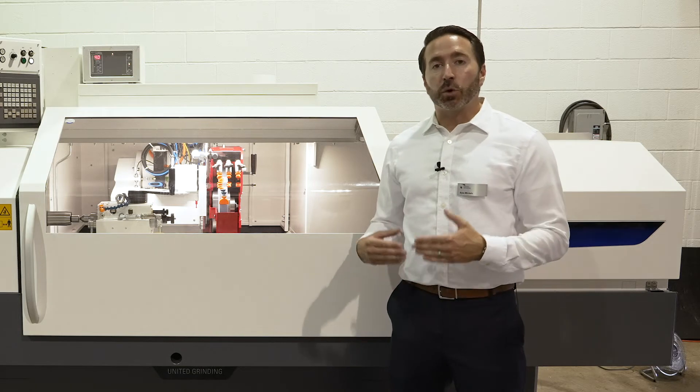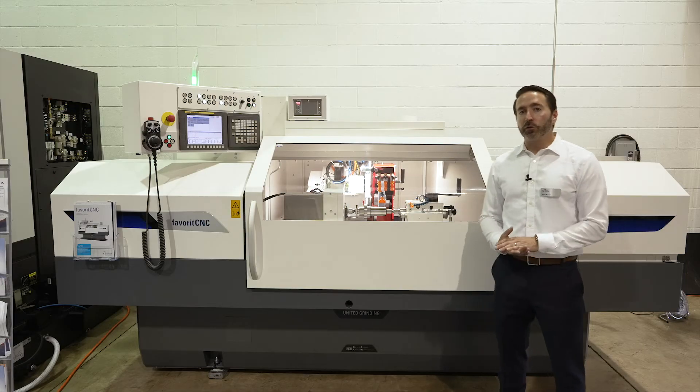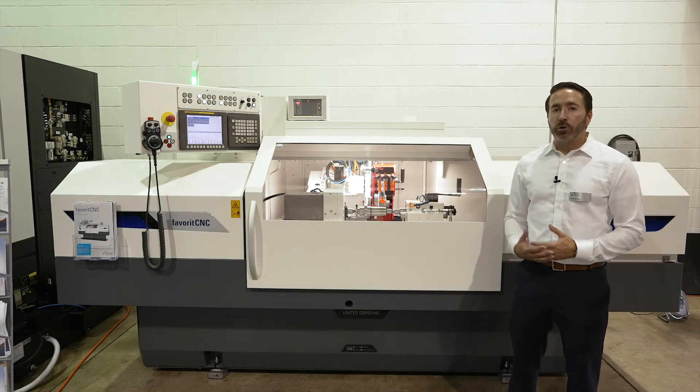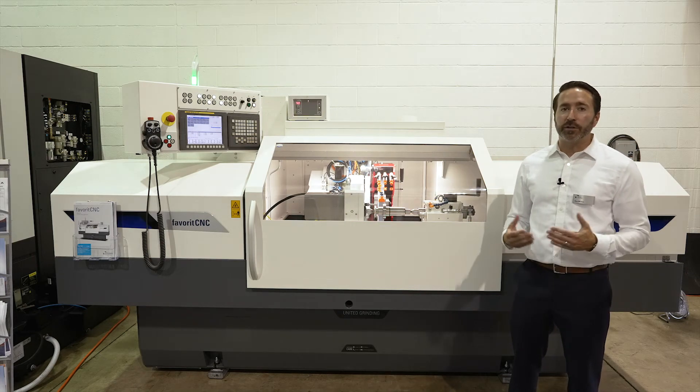Also with Studer you'll get the lowest total cost of ownership and the highest precision. So when you're looking for a good all-around tool room grinder or production grinder, look no further than Studer. You'll get a guaranteed good solution — it's going to last you for years to come.